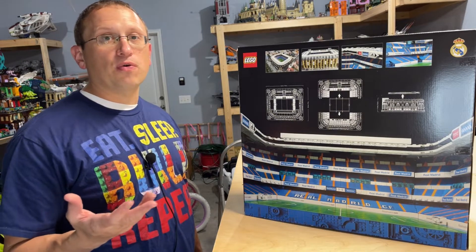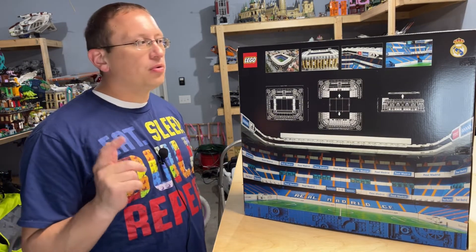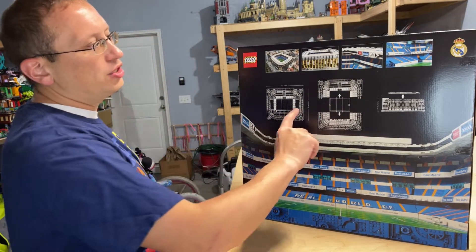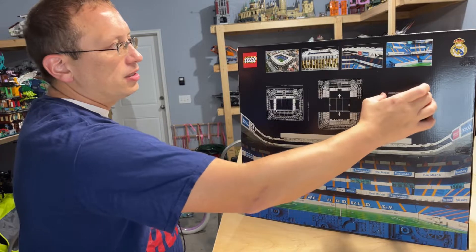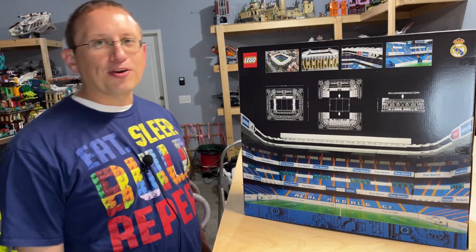This one looks like it's built a little bit different from the other stadiums. Instead of being in four pieces, it's in two, which will probably address one of the issues I had with the other stadiums. If you want to see my build videos for the Camp Nou stadium as well as my reviews, I will put links at the end of this video. It shows outside pictures of the stadium — you have the field, the two sides, and then the roof.